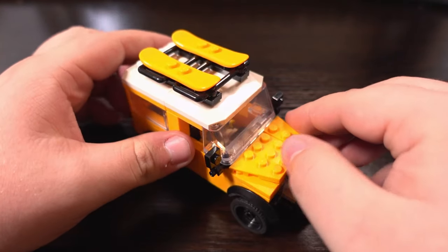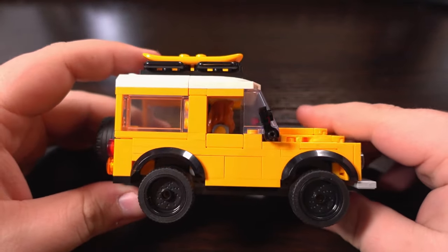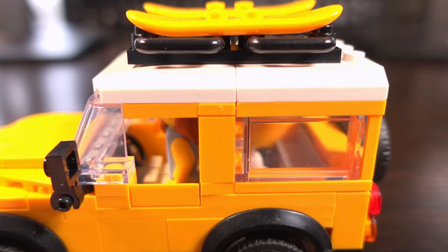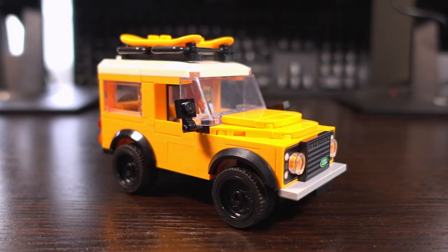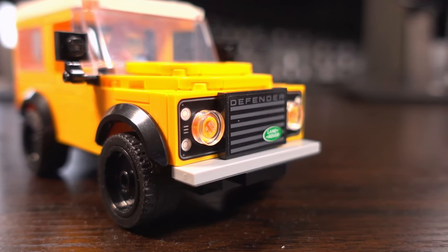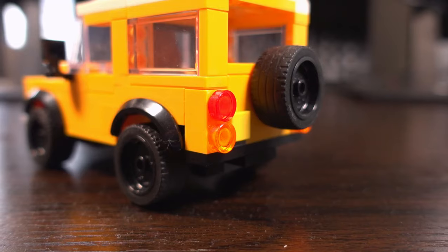Now that we've gone through what's included in this kit, it's time for the fun part — installing the light kit. Before installing, you'll want to plan out exactly where you're going to put the lights on your LEGO creation and where you're going to run the cables to get the best effect. For a detailed demonstration, we are going to fit this little yellow Land Rover with some lights. We'll be lighting up the front headlights with the warm white dot light, the interior with the strip light, and adding red dot lights for the tail lights. So without further ado, let's get installing.